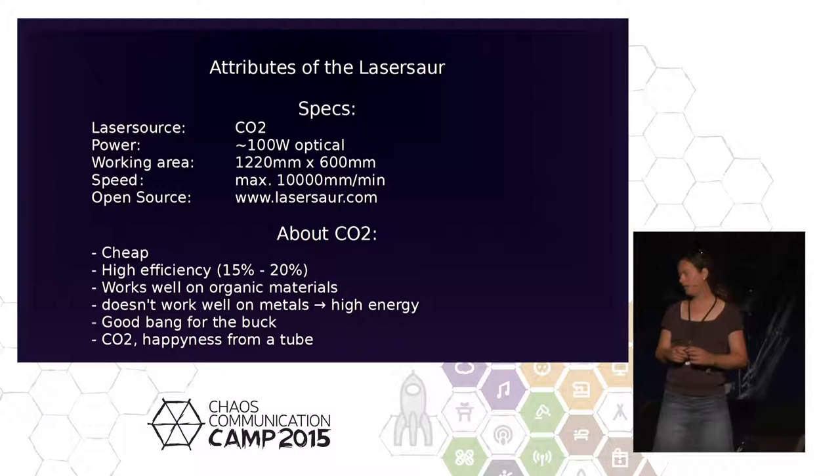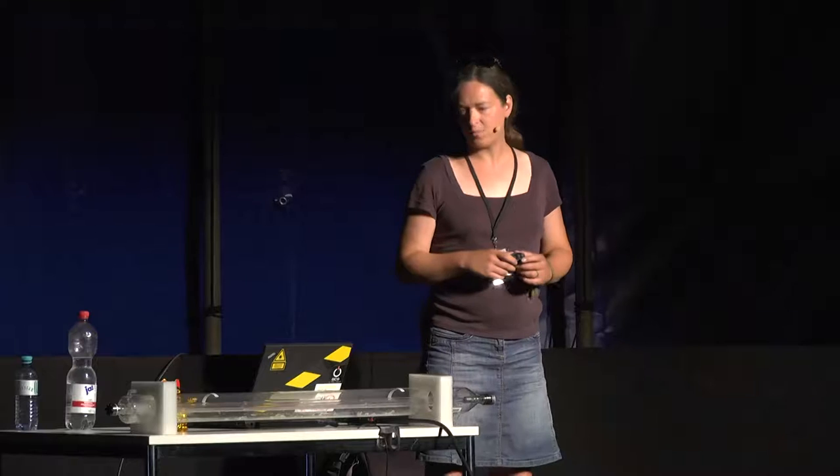You don't need 10 kilowatts to get 500 milliwatts of optical power out of it. Conclusion: happiness from a tube.